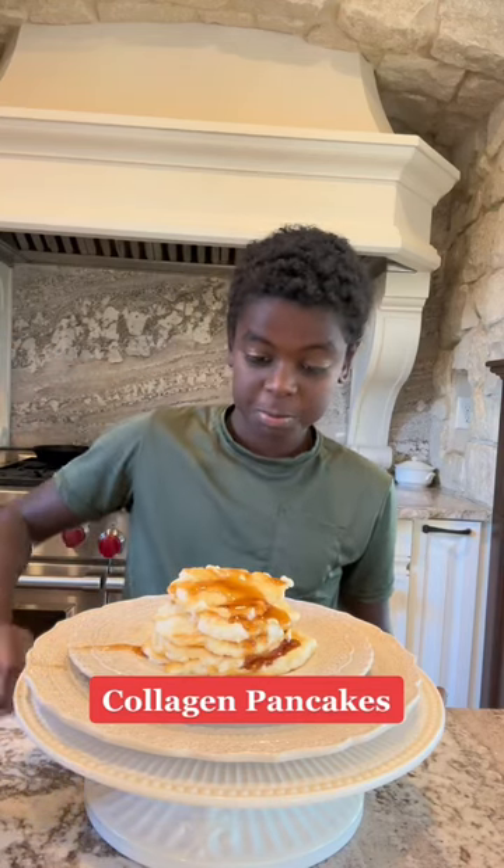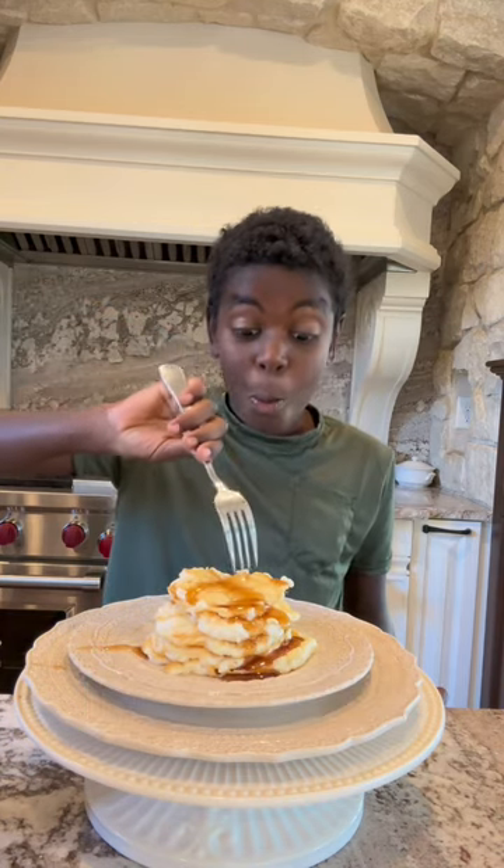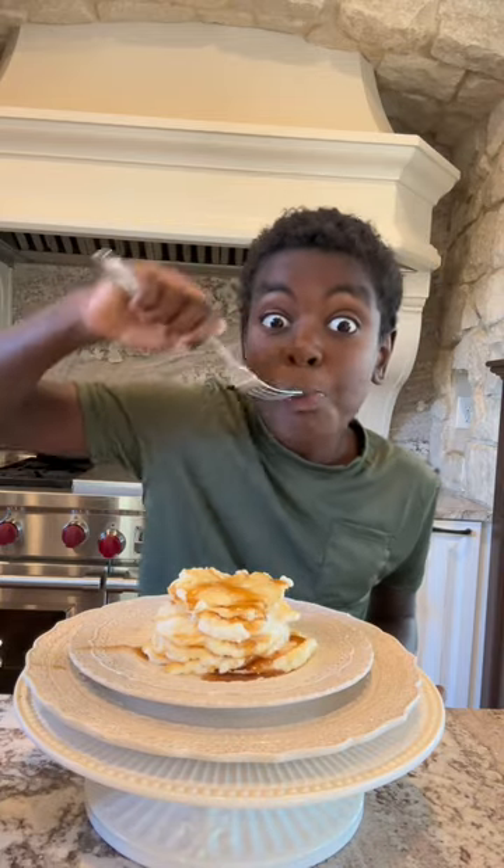If you love fluffy pancakes, you must try my recipe. Zero carbs, packed with protein, and super delicious. I made an extra batch and brought them on a plane with me — they are a perfect snack while traveling.